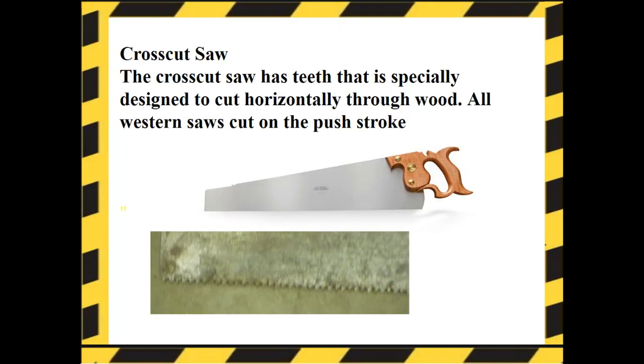Cross cut saw. The cross cut saw has teeth specially designed to cut horizontally through the wood. All western saws cut on the push stroke, meaning that when you push into the wood, that's how it's cutting. Notice the teeth of this blade — the cross cut saw has more teeth.